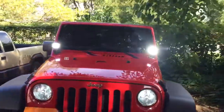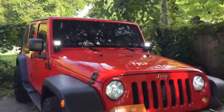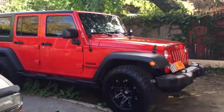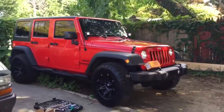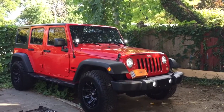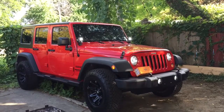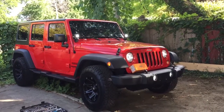My next thing I want to add is maybe a lift kit and some bigger tires than the 33s I already have. But to me these lights look nice. The Jeep looks flush and this is where I am.